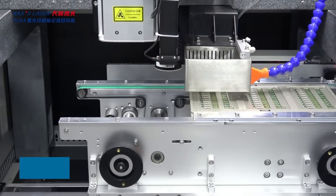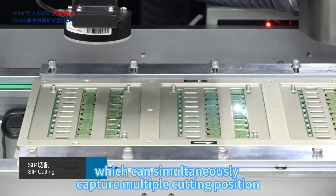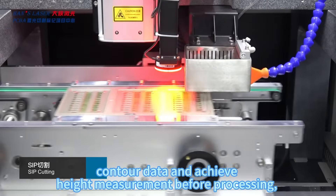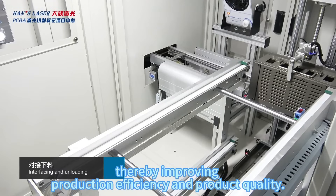Hands Laser's SiP cutting and marking equipment is equipped with an automated loading and unloading structure, CCD visual positioning, and displacement sensors, which can simultaneously capture multiple cutting position data and achieve high measurement accuracy before processing. This comprehensively improves product processing accuracy and yield, thereby improving production efficiency and product quality.